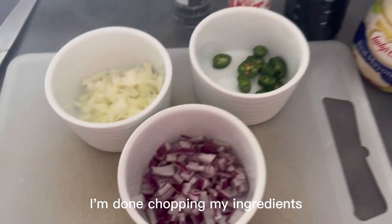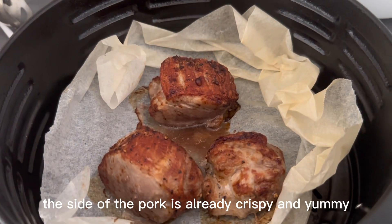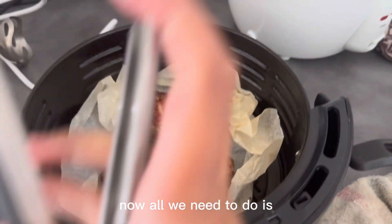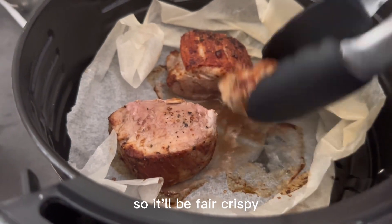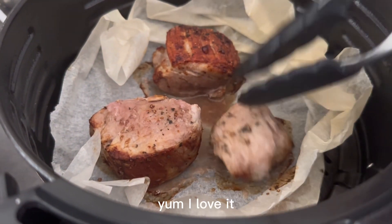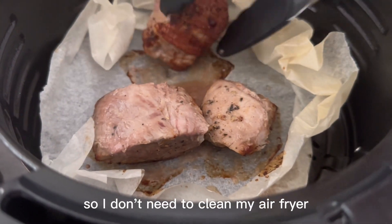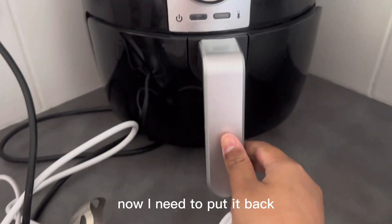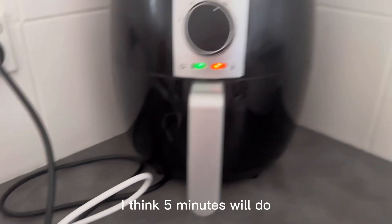I'm done chopping my ingredients and I'm waiting for my pork to cook. The side of the pork is already crispy and yummy. Now all we need to do is cook the other side of the pork so it will be very crispy. This baking paper helped me a lot so I don't need to clean my air fryer after. Now I need to put it back and set it for another 5 minutes — I think 5 minutes will do.